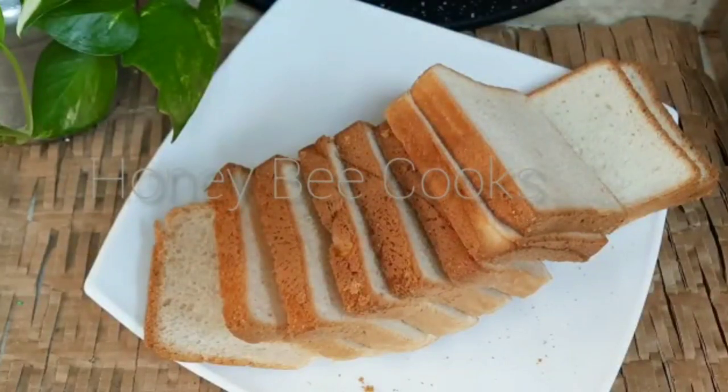Hello, Assalamualaikum, hello everyone, welcome to this recipe. I am going to share an easy snack recipe: bread balls.